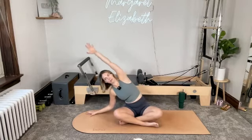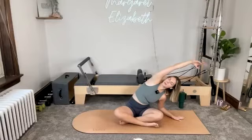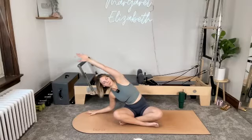For three more each side — come up through center and bring it over towards the right. Right hand down, left arm up. Dropping the right shoulder away from the ear. Exhale, come all the way up and then bring it up and over towards the left. For two. And two. One more. And then one more.